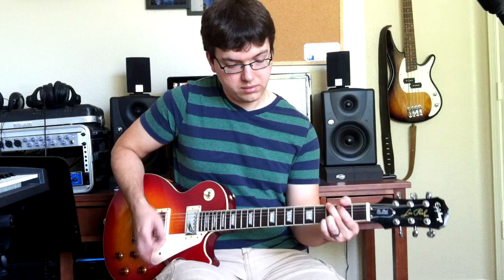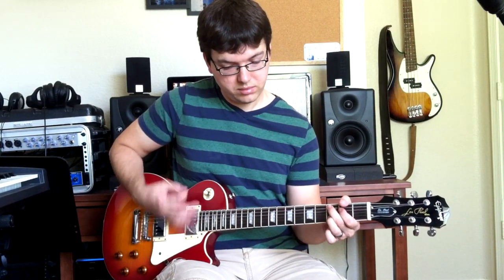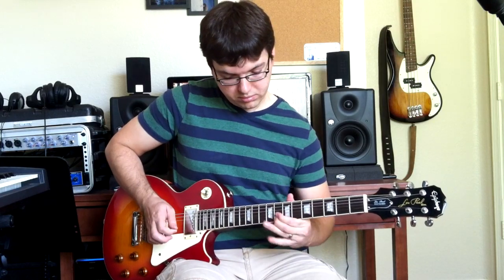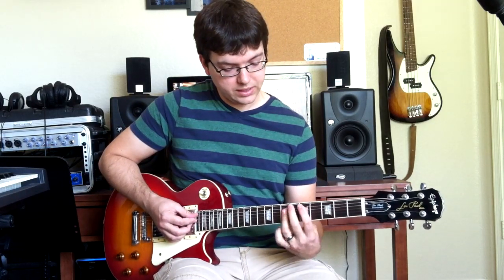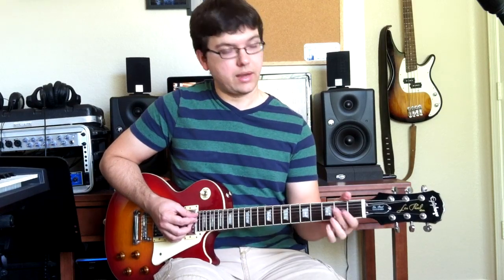You might have to practice that a few times — I know I did — but at full speed it's coming off the verse like that. The chorus is just C, D, C over E, D over F#, walk up, and then that riff.